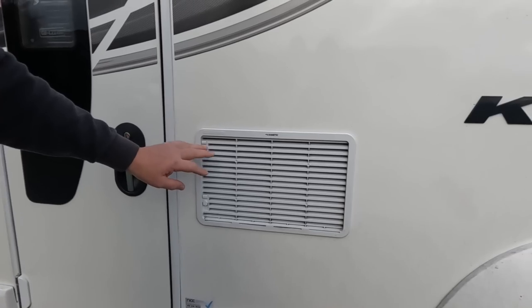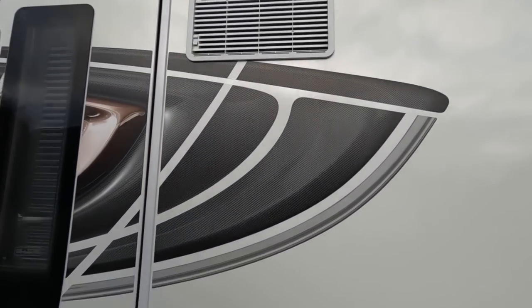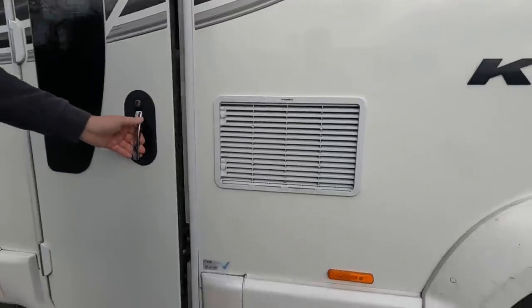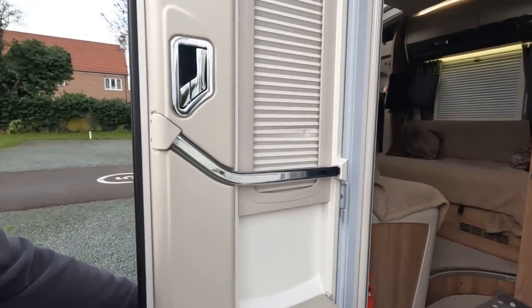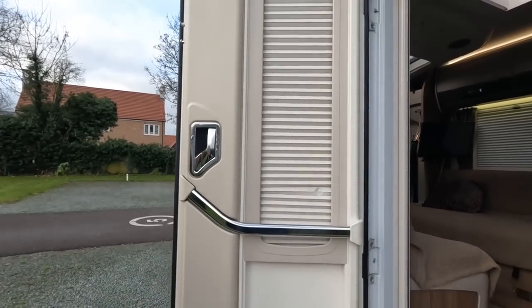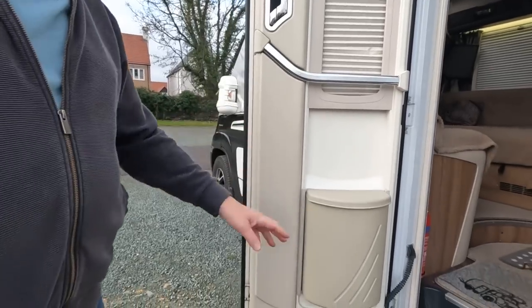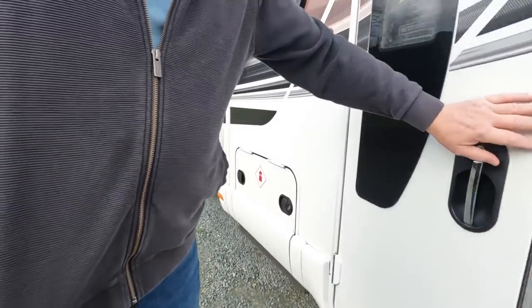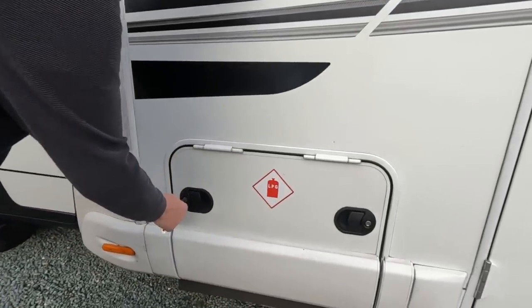There are two fridge vents — you can see this is quite a tall fridge, so one lets the heat out and the other lets heat in. The habitation door is quite a nice half-tail door with a bin on it. It's not very wide and doesn't open too far, and the reason for that is the locker positioned beside it.